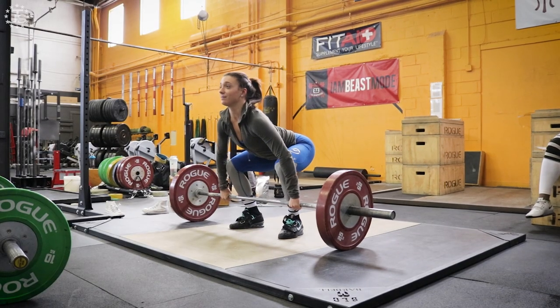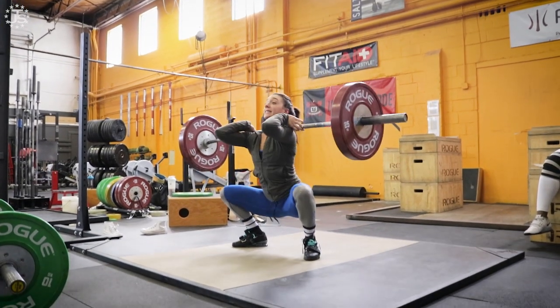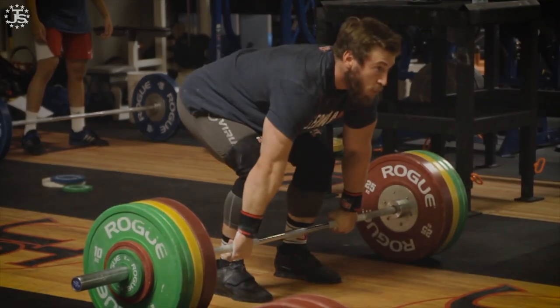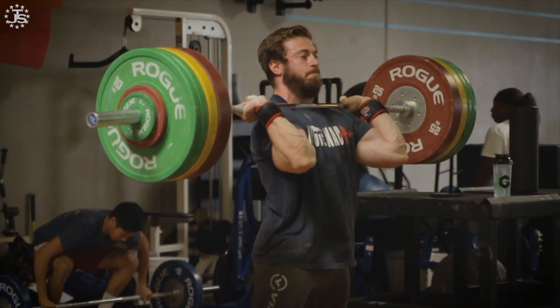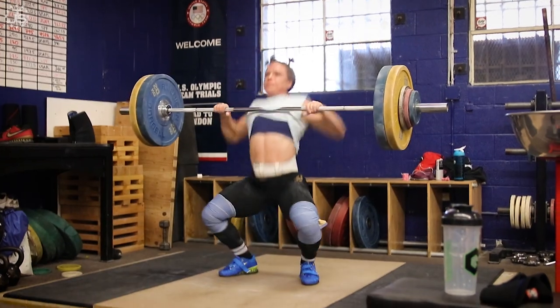This means the lifter has pulled the bar higher than necessary and squatted under sooner or too fast and lower than they needed to to receive the weight. This issue is very much the same as when a lifter can power snatch or power clean more than they can do in the classic lifts, but in this case the lifter can squat down under the bar fast and low.